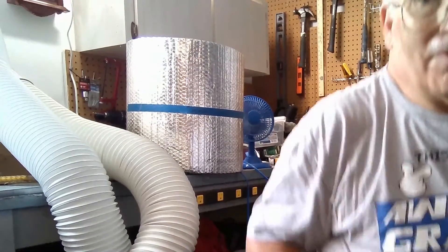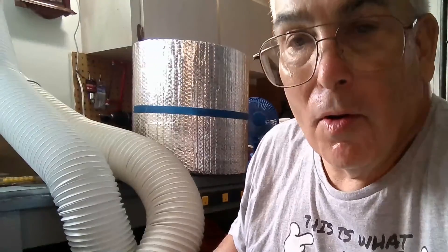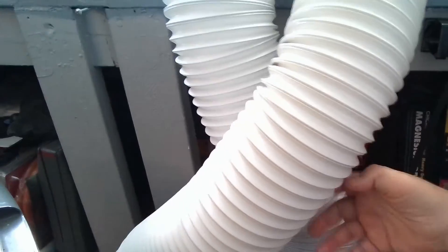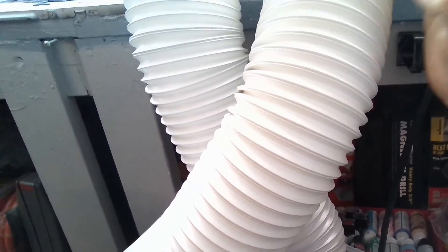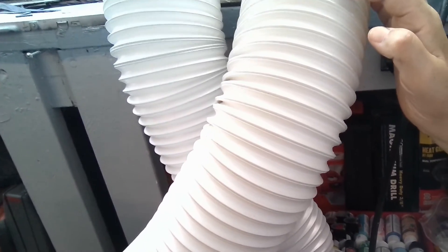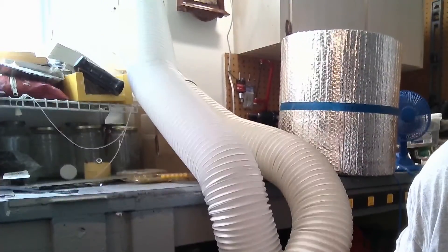Stay tuned and let's get into it. If you have a unit like I do here — a central wall-in-one unit — on a portable air conditioner you'll either have one or two hoses. A dual-hose system is the best system you can have, and it's very effective at exhausting heat outside.